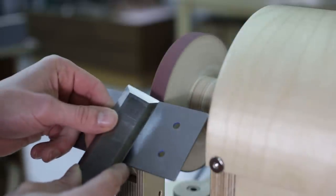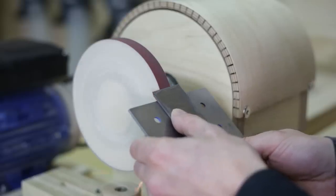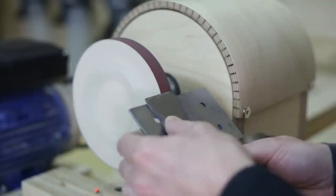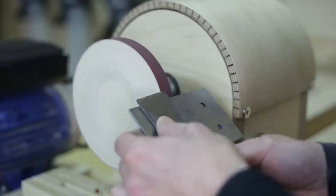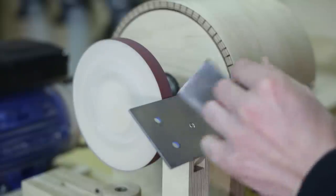With this homemade sharpening wheel, the operation could take a little longer than if we were to use the standard wheels grinders are equipped with. However, the advantage of using this wheel with sandpaper is that the metal barely heats up and needn't be cooled down with water to avoid ruining the metal's temper, which is a concern when using emery wheels.